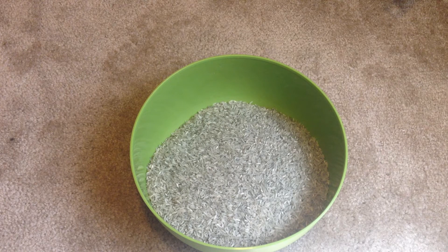The great thing about the rice is my wife found this on sale for like a dollar for two pounds. And that's just an awesome price for tumbling media.